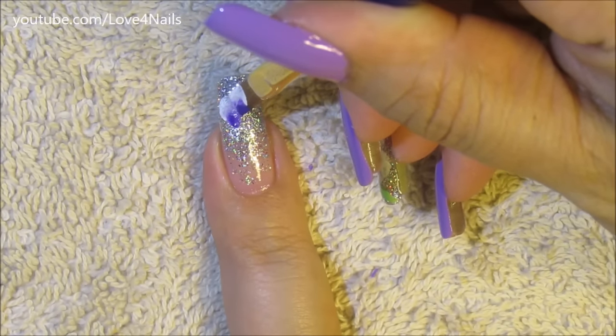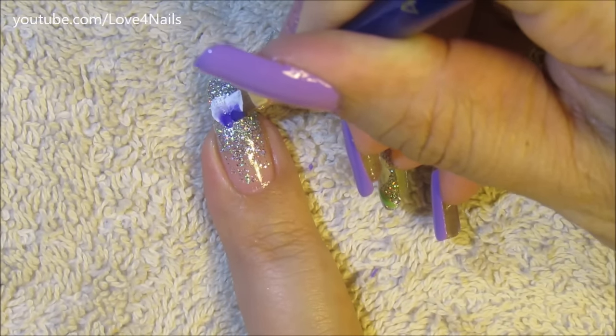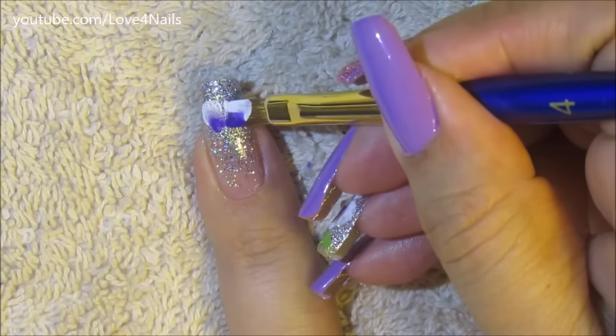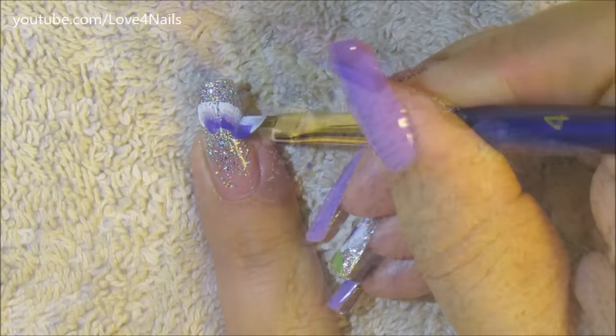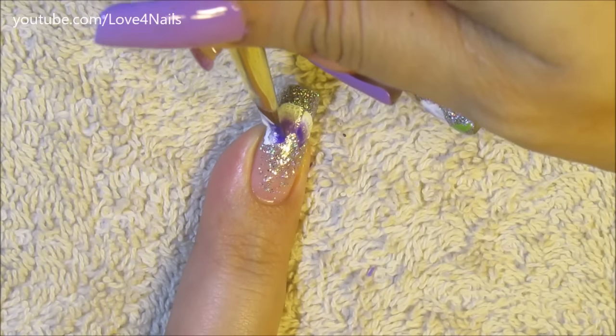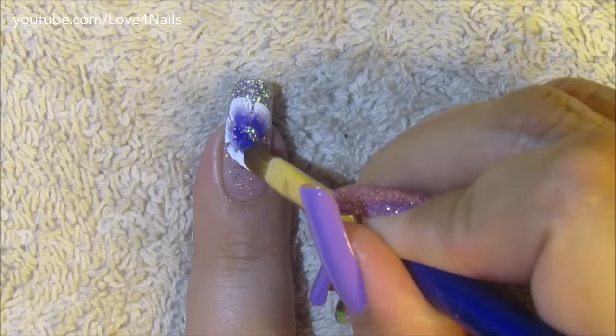Right now what's trending is just using the nail art over one of your fingernails and just using solid colors or a French manicure over the rest of your fingernails. I really like this trend because it's so easy to finish your nail art design really quickly.